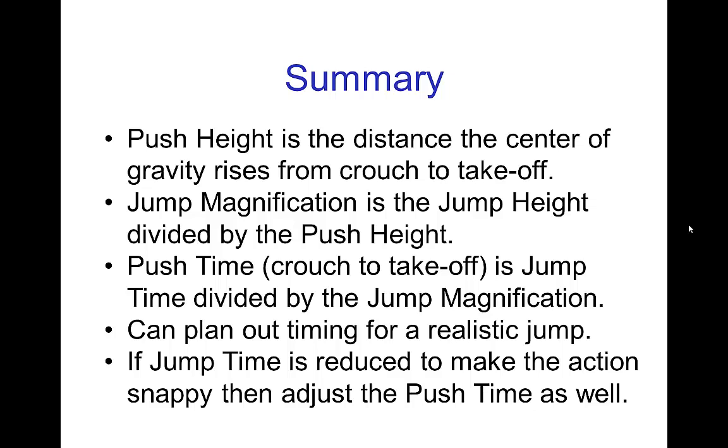When you first see this, it might seem a little complicated, but if you work through an example yourself step by step, you'll see it's actually pretty straightforward. And if you find that you have a jump that doesn't seem to be working for you, maybe estimate the push height, jump height, push time, and jump time, and see if this planning can help you adjust what seems to be off with your jumps.